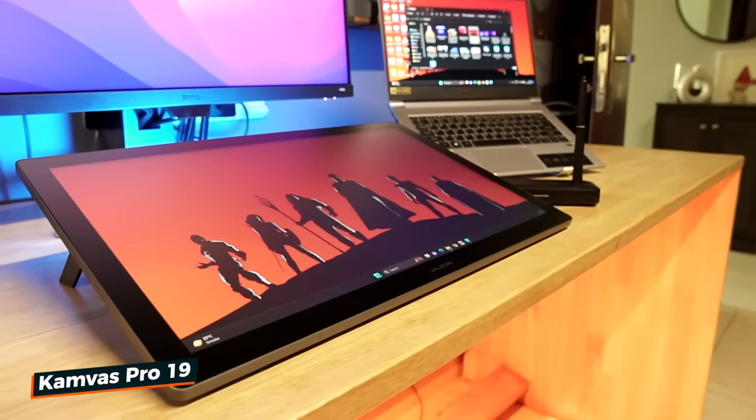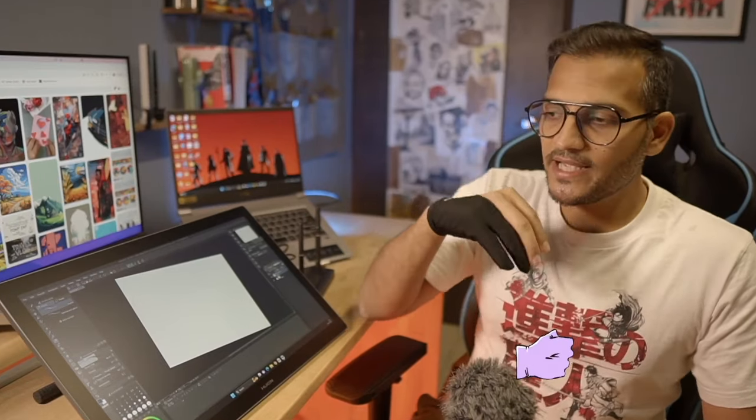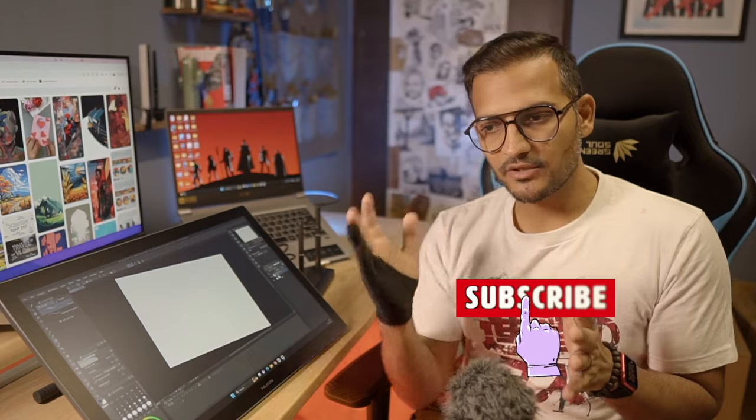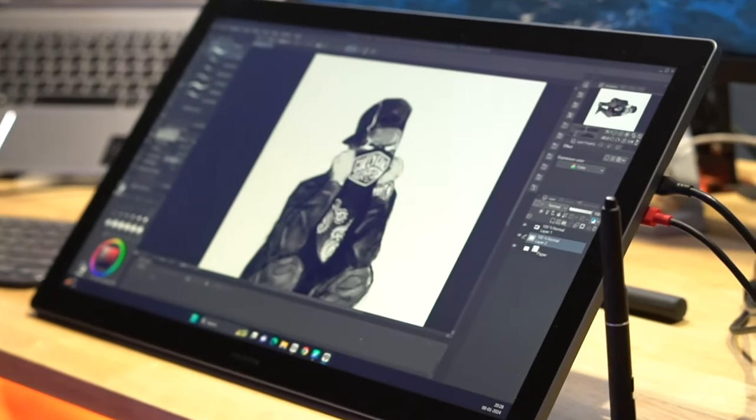This size, which is 19 inches — actually 18.4 inches — is new, because I have been reviewing tablets from 12 to 13, 16, 20, 24 inches, and the largest 32 inch. After testing a lot of display tablets, I can say that for this particular size and ratio we need at least 2.5K resolution, and this one is 4K.